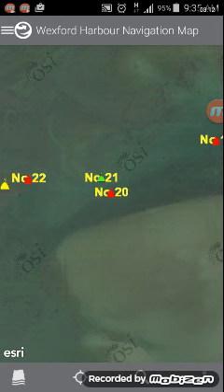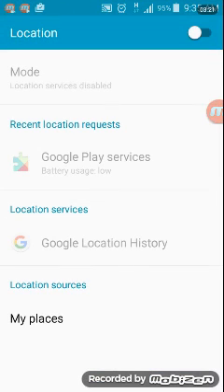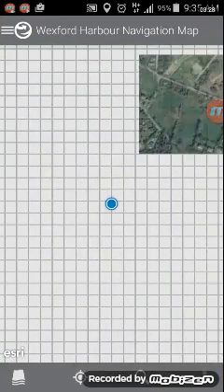If you select the GPS icon, it may say 'Turn on location services to allow Explorer to determine your location.' Hit 'Settings' and it goes straight to your location settings where you can turn it on. Hit the back button, then hit GPS again and it will try to locate you.